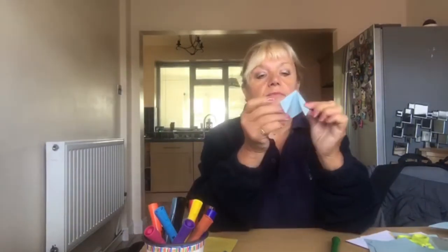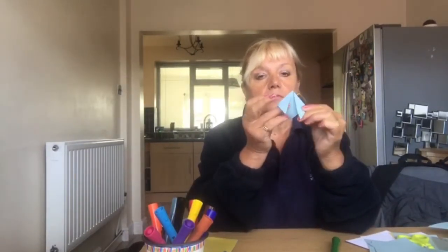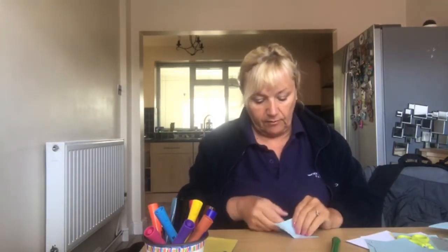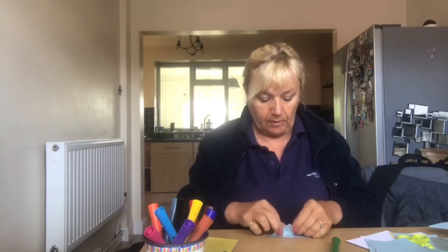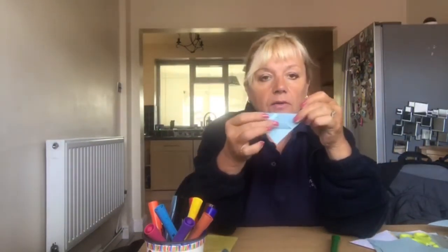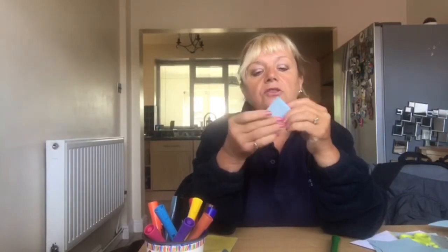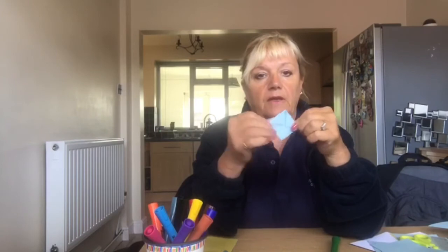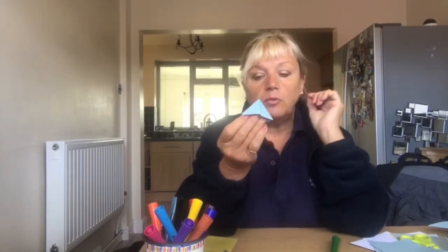Fold both edges down to make a small square, then fold the edges down, then the middle one you flip up like so — that's flipped up — and then you tuck your top ones under that middle one, tuck them under like so. And then you've got a little small bookmark as well.